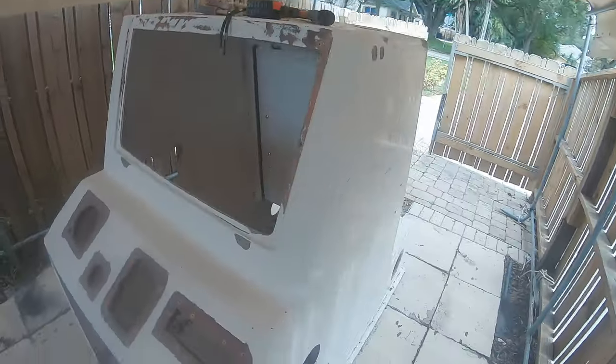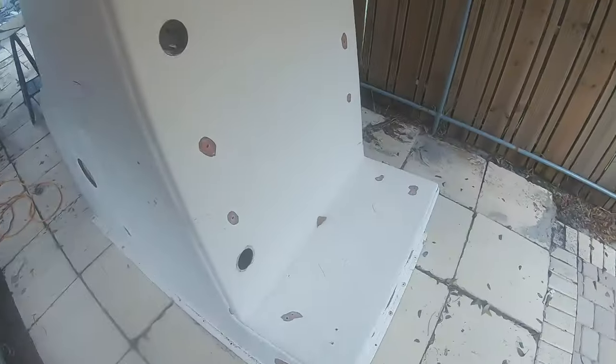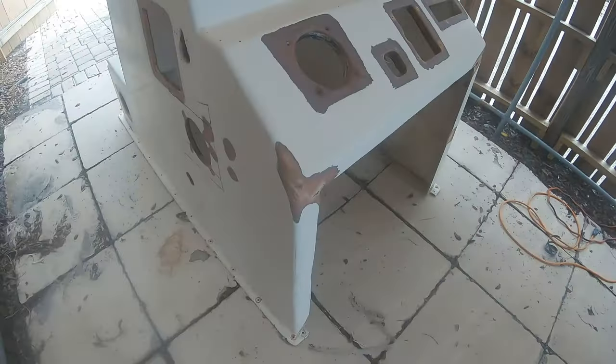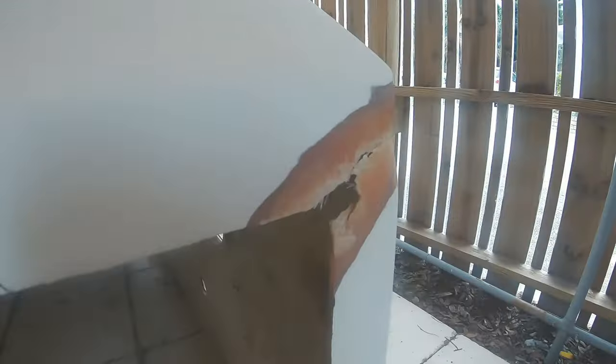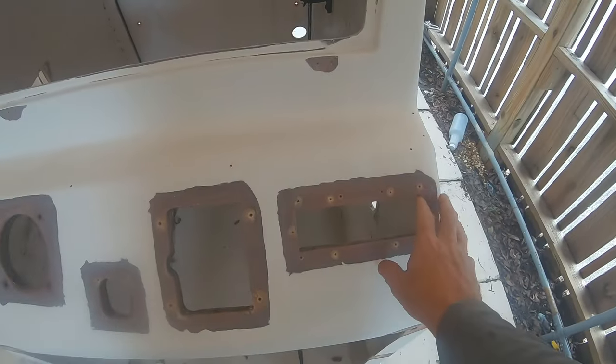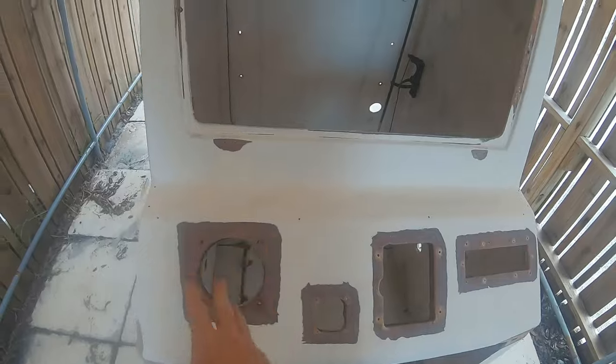What's up guys, it's Russ from Backyard Boatworks. In this video I'm going to go through step by step how I prepared this Paramount center console. A customer dropped it off with extensive damage — you can see there are major cracks and he wants me to fill in all these holes so he can add his own rigging.